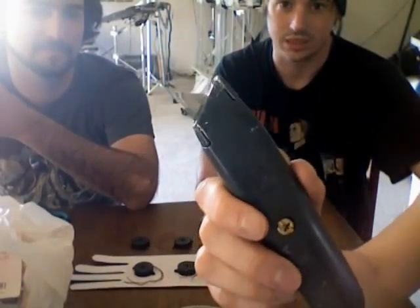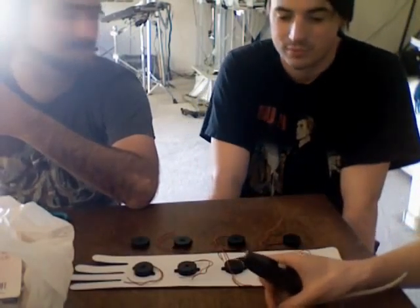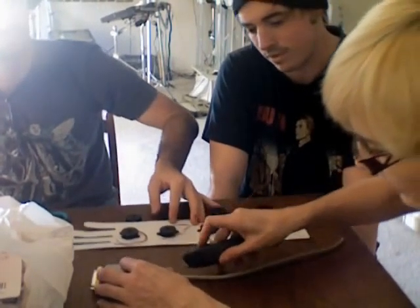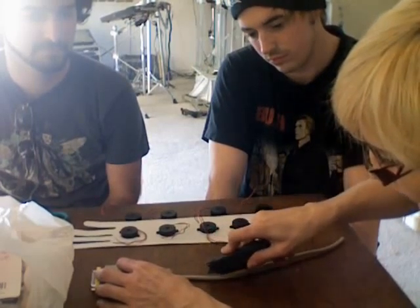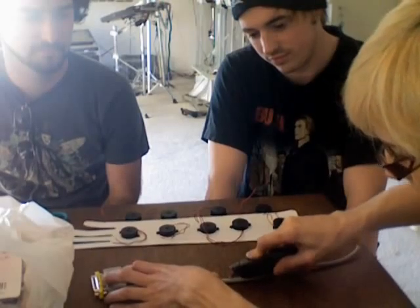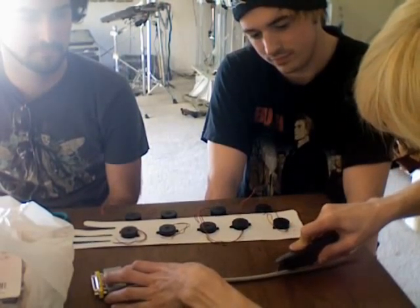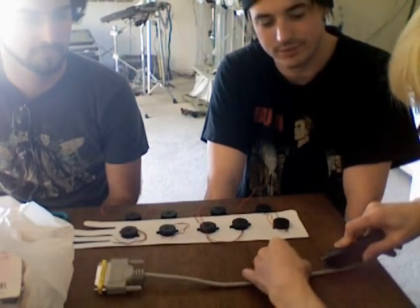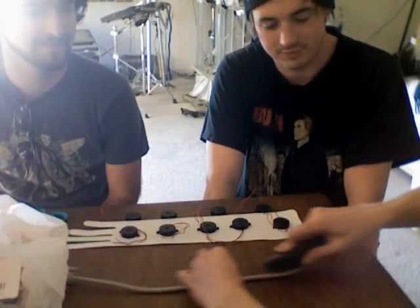You can get these from Radio Shack, but if you're in the Phoenix area, don't buy them all because we need them. So take a scary knife and just go straight down — not too hard as to cut the wires inside, but just enough.